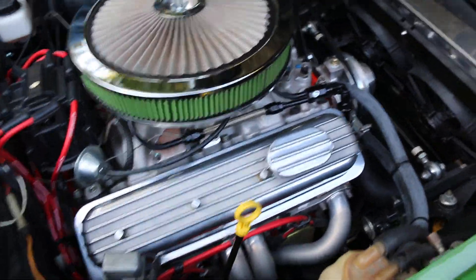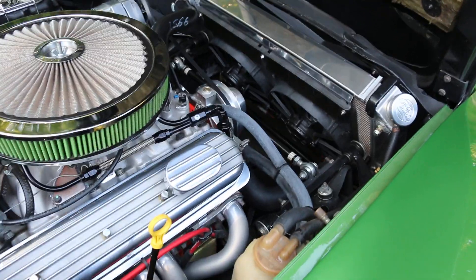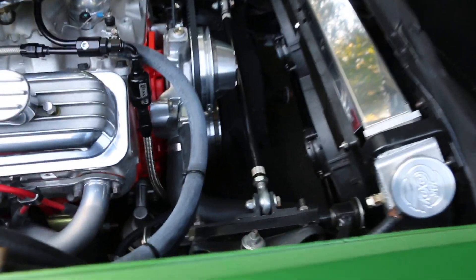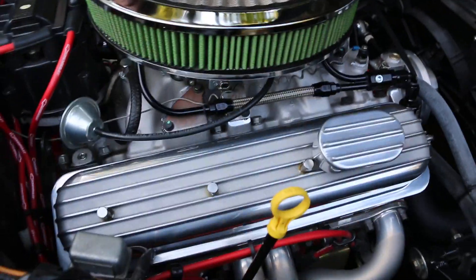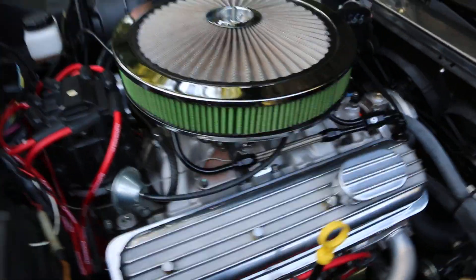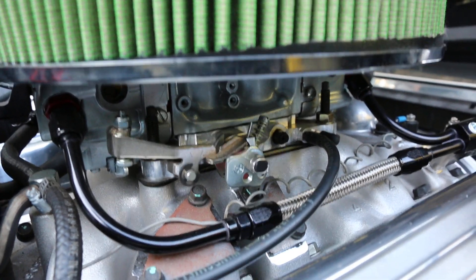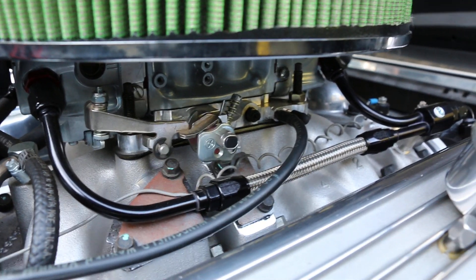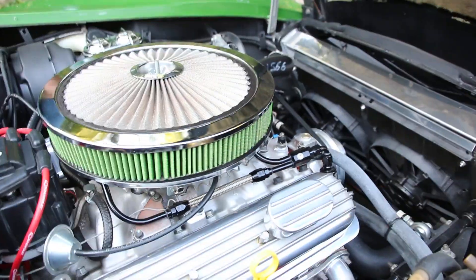Under the hood you've got power steering, power brakes, a nice big Be Cool radiator with dual electric fans — keeps her nice and cool. Beautiful shorty headers down there, upper and lower control arms with the control link. That's a GM Performance intake manifold that came with the ZZ4 Chevy crate engine, with a Predator carburetor on top.